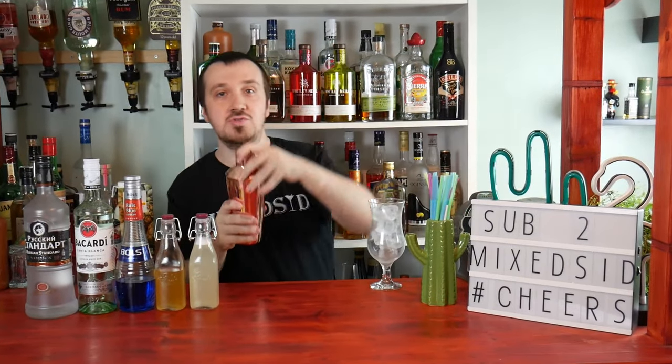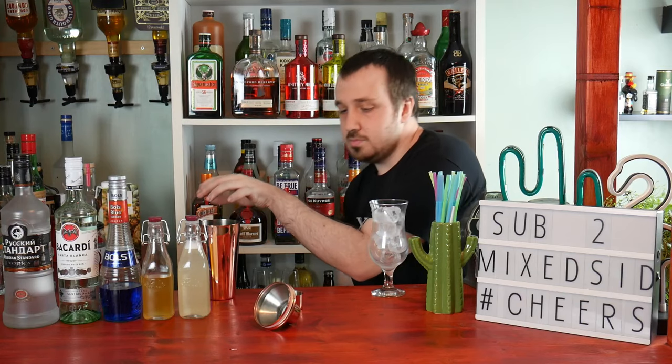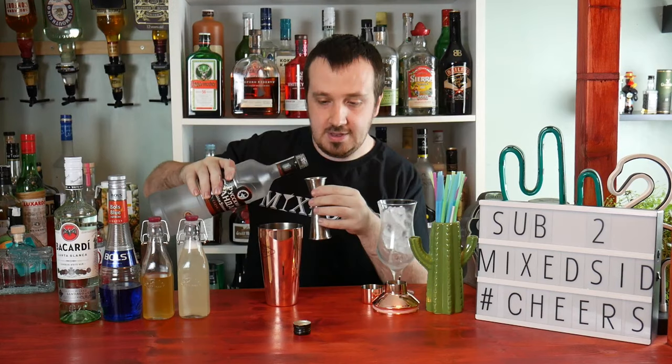Alright, get your cocktail shaker and put in some ice. The first ingredient to go into the tin shaker is three quarters of an ounce, which is 22.5 ml, of vodka.